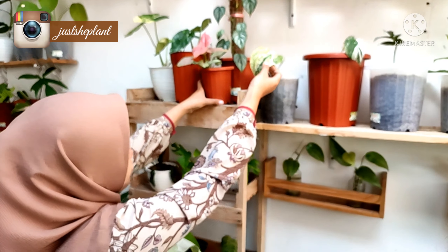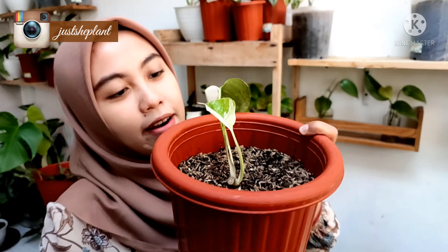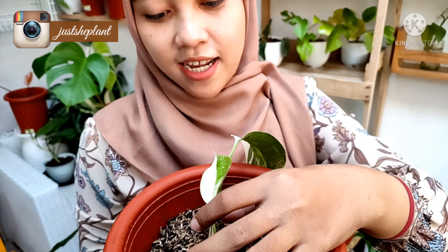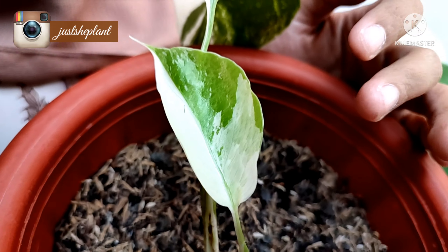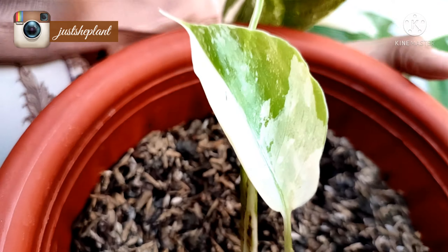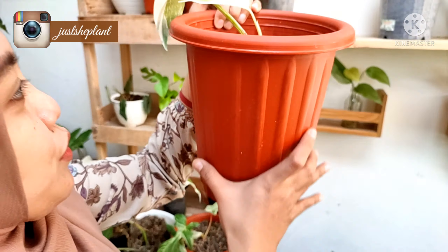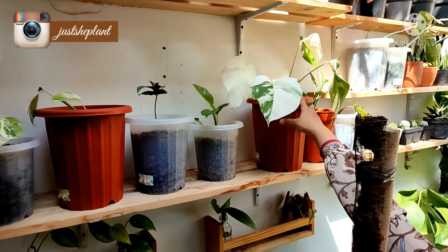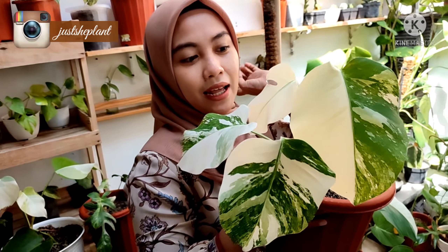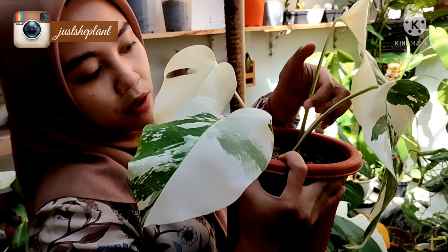Terus ini ada Amidrium Variegata, nah ini bonggolan, bonggo cecek. Nah ini ada apa - coba tebak - ini adalah White Tiger. Dia bonggolan, dia udah tumbuh tunas, baru daun baru. Aku masih tau induknya, ini dia induknya, dan itu yang pucukannya. Dia udah hamil daun baru di sini.